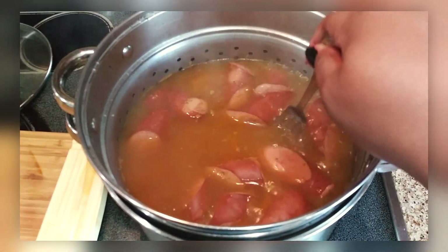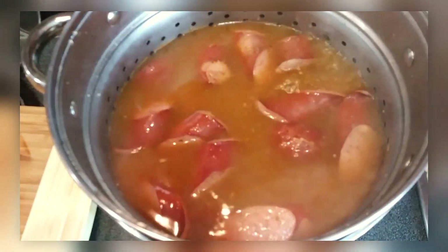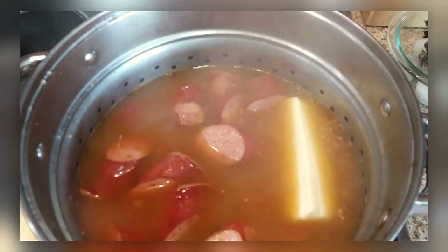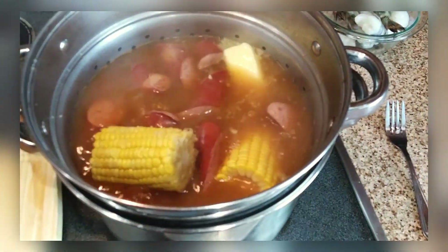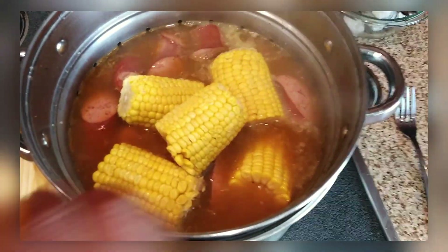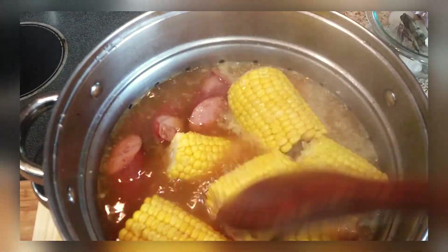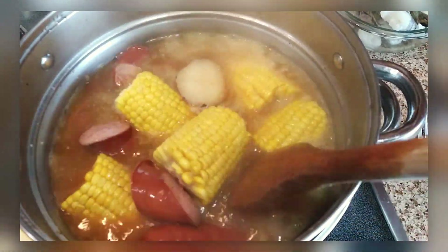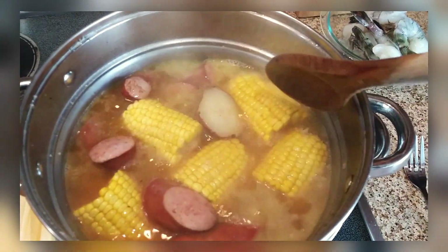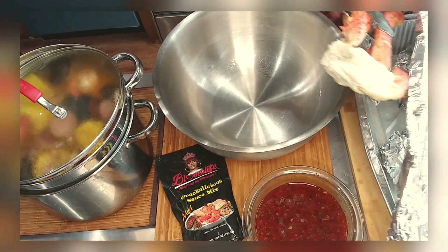After about 15 minutes the potatoes are now tender and sliding off the fork, so I throw in that stick of butter and the thawed corn. If you use fresh corn, put it in with the potatoes since it needs more time to cook. Make sure you push the corn down so it can warm through and absorb all that wonderful juice and flavor.